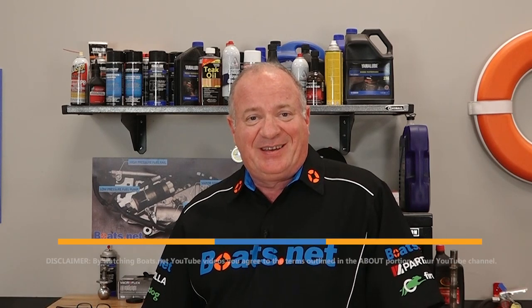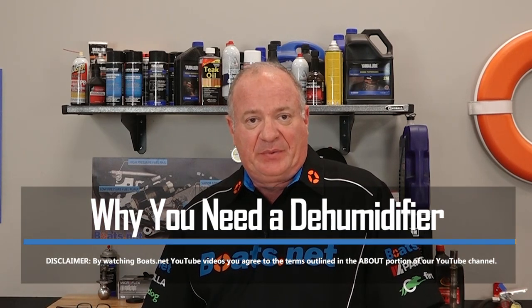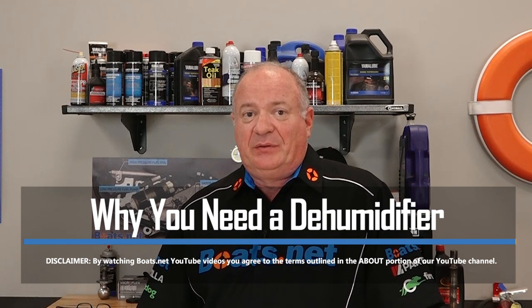Hello there, John Talley here with Boats.net. Humidity is a fact of life on a boat, and if you have enclosed spaces, that humidity can damage your boat and make enclosed areas way less comfortable. So how do you fight back? Well, the best advice I can give you is to get a dehumidifier of some type, and today I'd like to talk to you just a second about the different types that are available and how they can help protect your boat. So if you're ready, let's go.